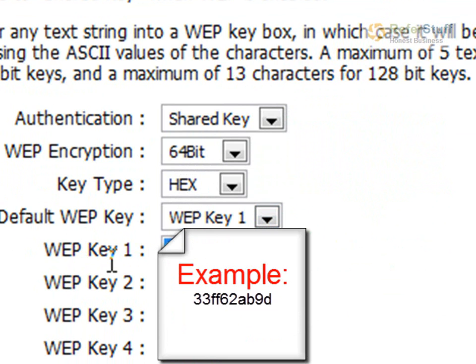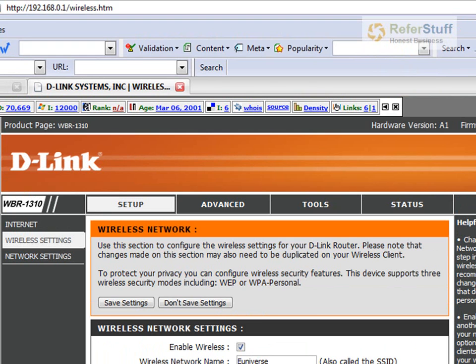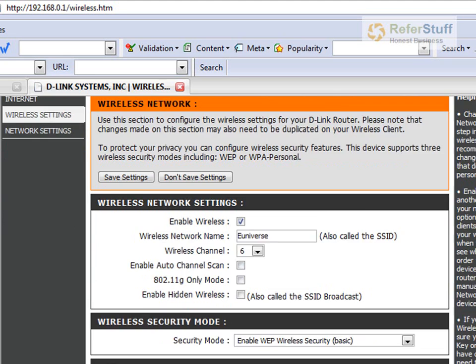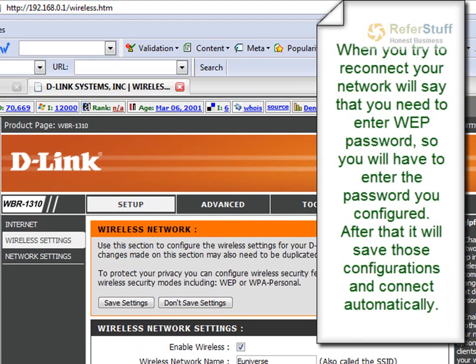Over here, just put in your password. You can put anything — for example, 11FFDD33. You're only allowed 10 characters in the case of 64-bit. Once you do it, you have to save the settings, and then your router is going to boot up. Make sure you let it boot — shut it off, leave it for about 5 minutes, and then connect it back on. Then go back to your computer, try to connect to your wireless network, and it's going to ask you for the password. Make sure you enter that.